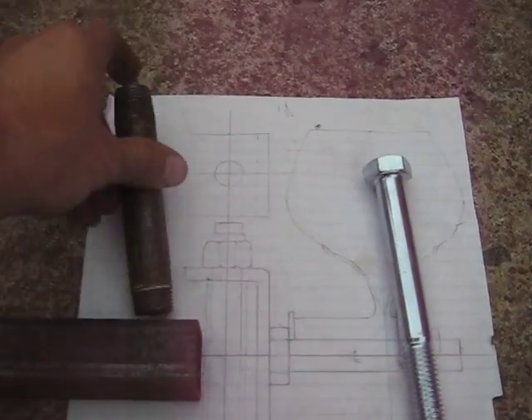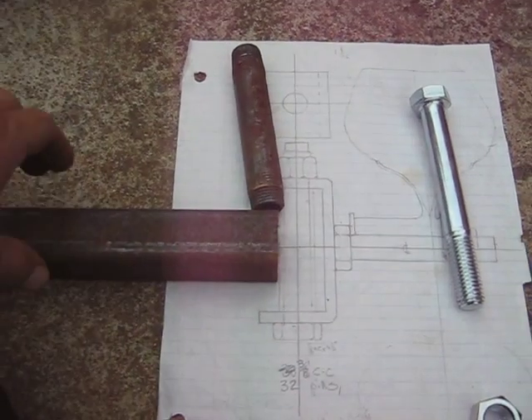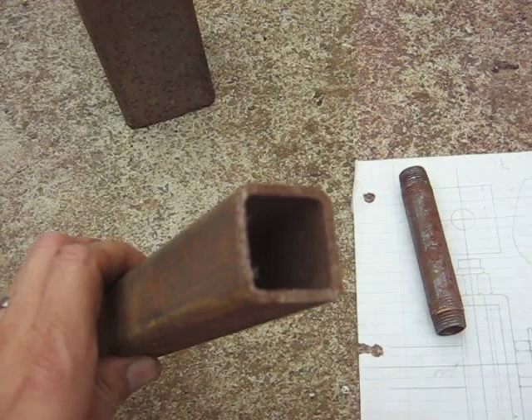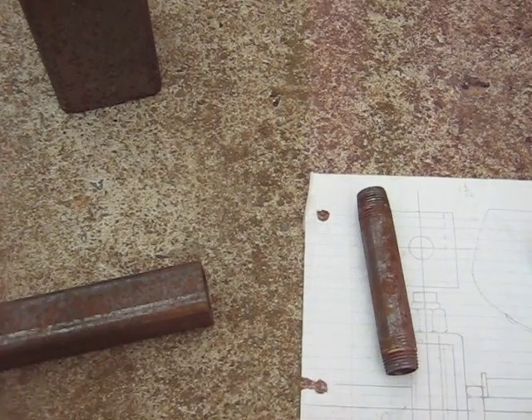Just wanted to give you some material suggestions there. As I said, 1-inch, 1/8-inch wall steel is what I used for the frame on the go-kart.